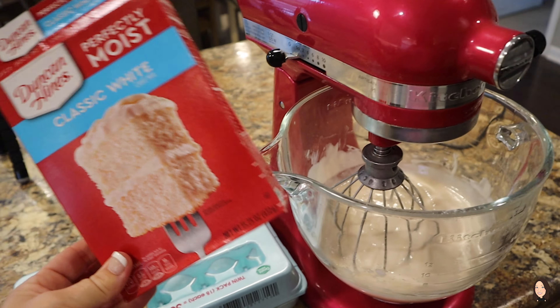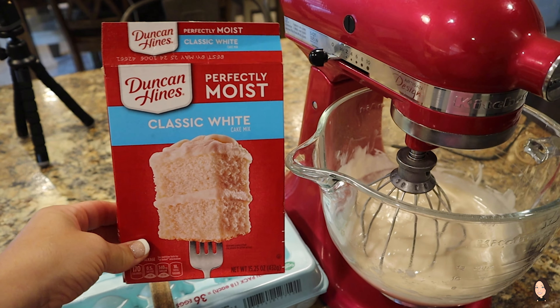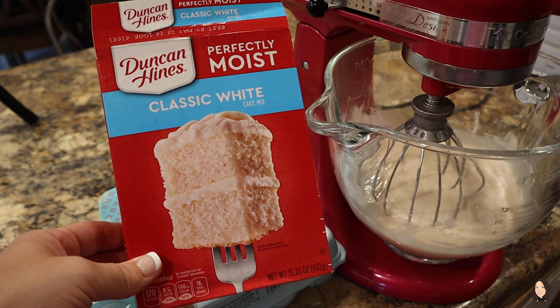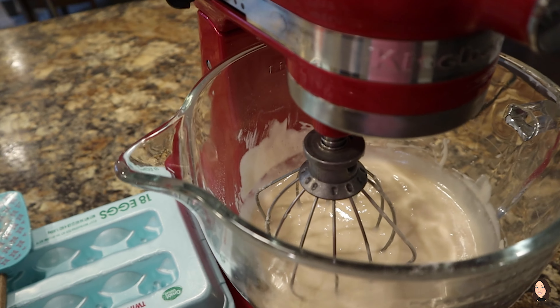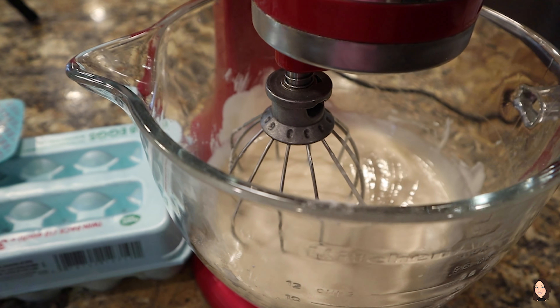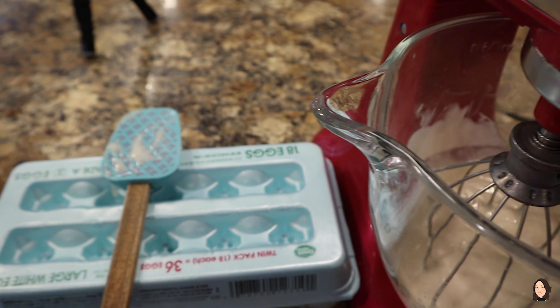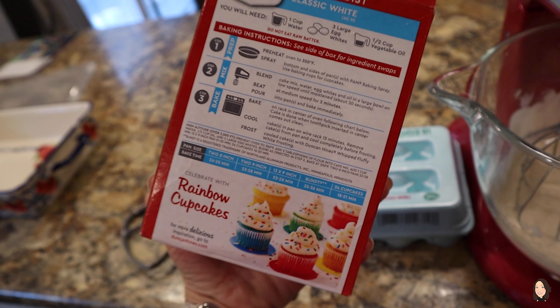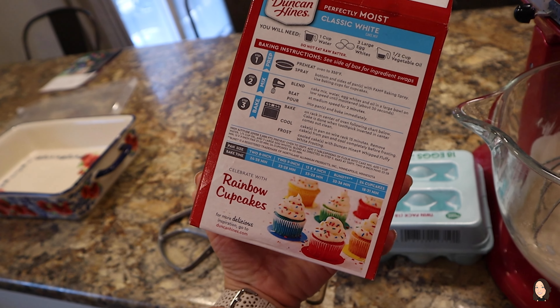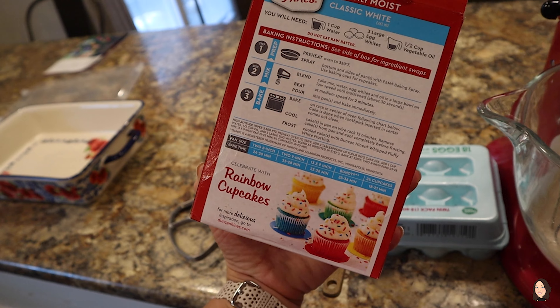First things first, I whipped up a box of this Duncan Hines perfectly moist classic white cake mix with three eggs, a cup of water, and a half a cup of oil, and we are going to bake this as directed by the box. Very easy — a 13 by 9 says 23 to 28 minutes on 350 degrees.